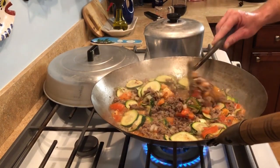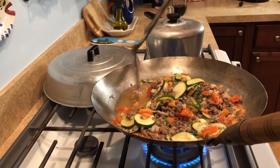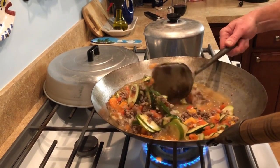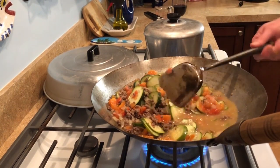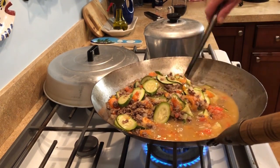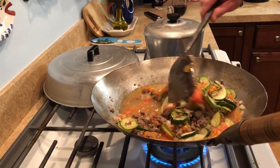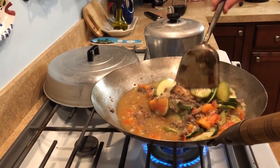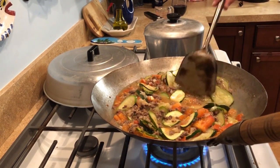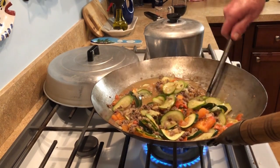We've got a good boil going — mucho action. The zucchini is already starting to get soft, and that's what we're looking for. It's been cooking like this for about seven minutes. Tomatoes have cooked down. We're just about ready — I want to see the zucchini a little softer. It's very fast to cook in a wok, a very hot wok.